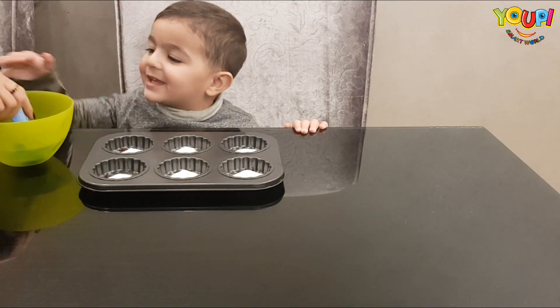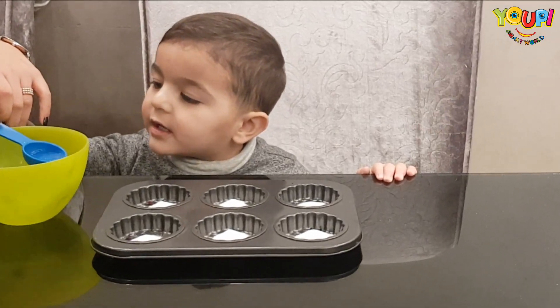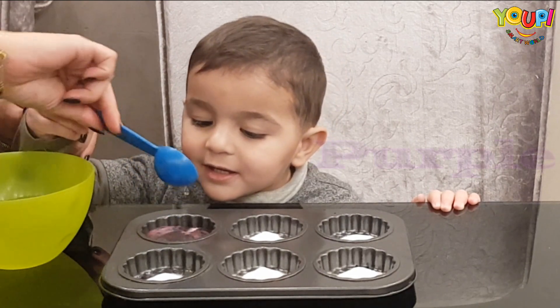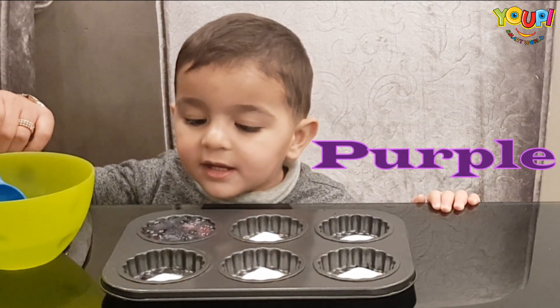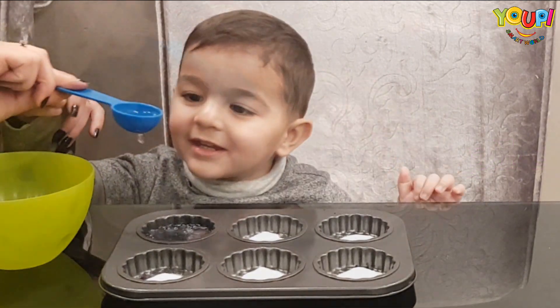Jamal, now we have to add vinegar. Okay, put more. What color is this? Very good — yes, don't touch it. Okay, put it on this one.